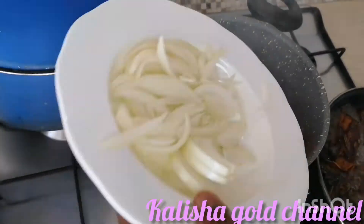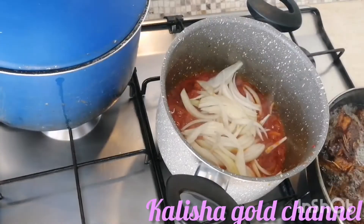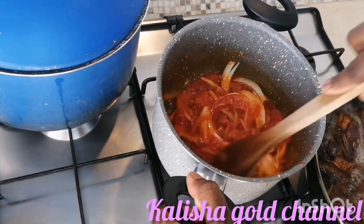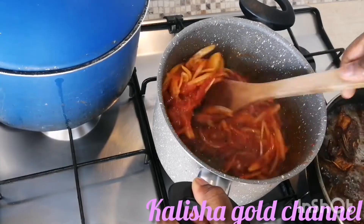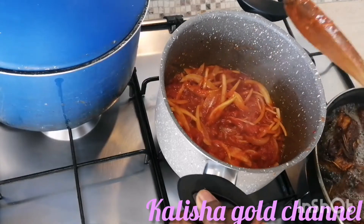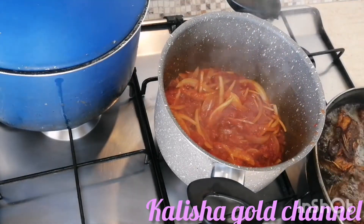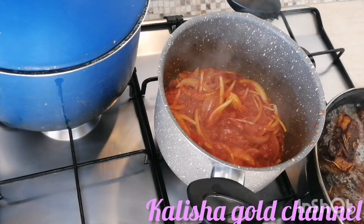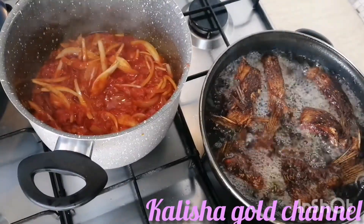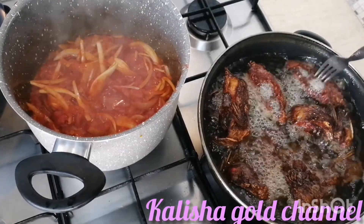Right now I'm going to be adding my remaining onions to the sauce. I'll stir it and leave it to cook for a while before adding my vegetables.